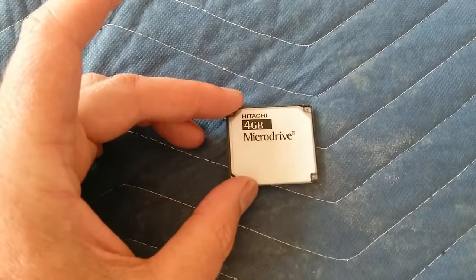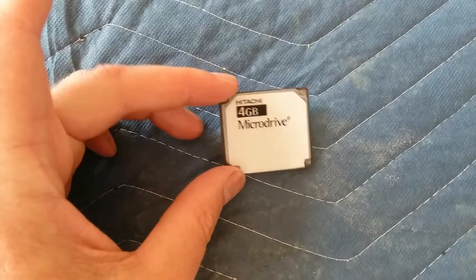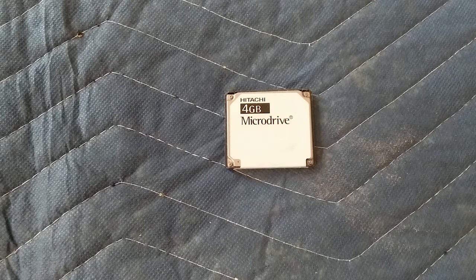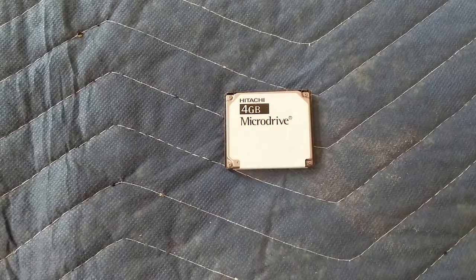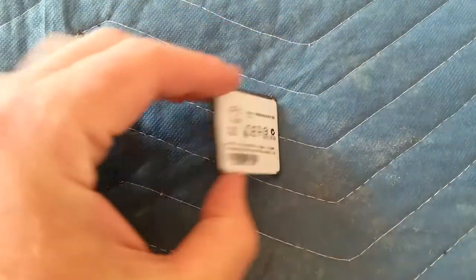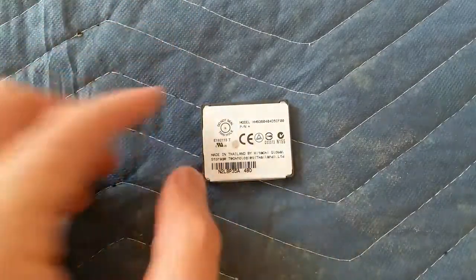What they did was take a hard drive and miniaturize it into a little itty-bitty hard drive, so you could jam this into your camera. They were used in iPods and music players because four gigabyte was quite a lot of data. A four gigabyte compact flash card was the bomb. This came out before the four gigabyte flash card, but flash cards were kind of pricey, and this was way before SD cards came out — around 2003.